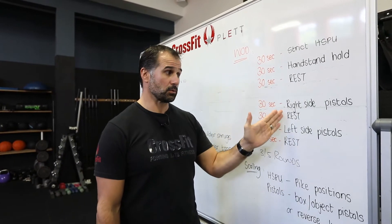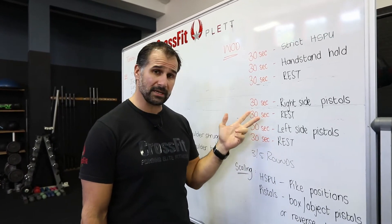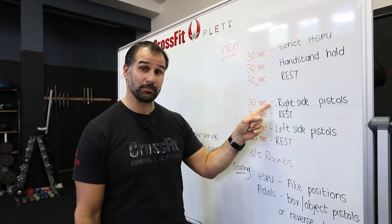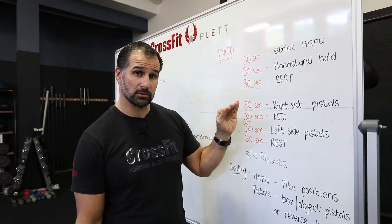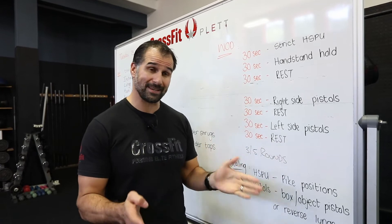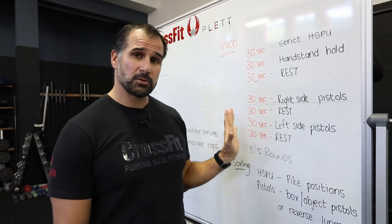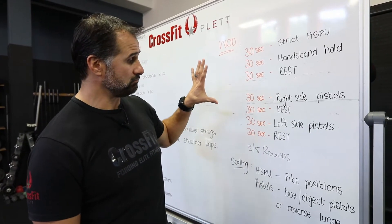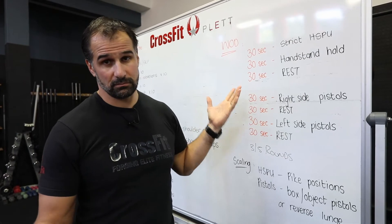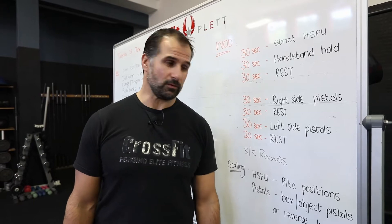Then the single leg squat work — single leg pistol or single leg squat, 30 seconds of work. You may not even really need that 30 seconds of rest depending on how deep you're going on the pistols. If you can do single leg pistols we'll go through a few progressions. If you can't, we're going to do some air squat work, and you're going to do anything between three and five rounds today — one round may be enough for some of you, and five rounds may be just enough for others.